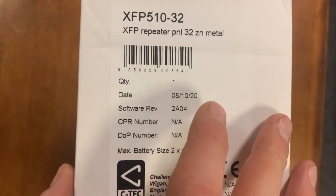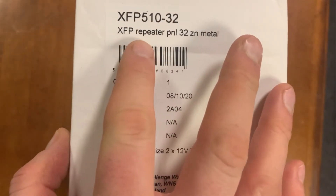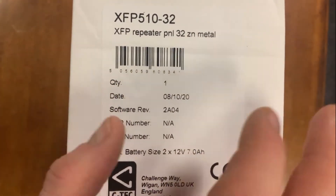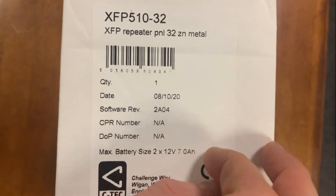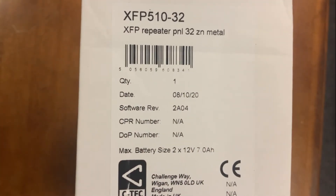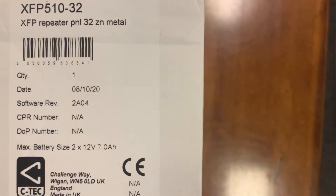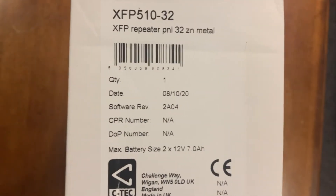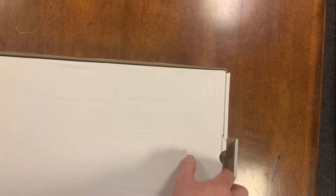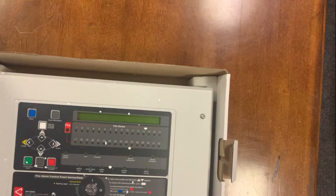It's the CTEK XFP51032 — the metal repeater panel typically used with the two-loop or the larger CTEK addressable systems. We're normally using these with the Apollo or Discovery protocol. Just wanted to show you, like in the other videos, what's actually in the repeater box.